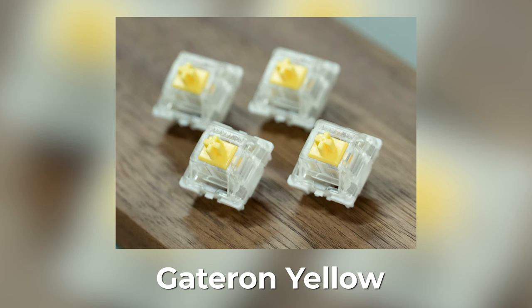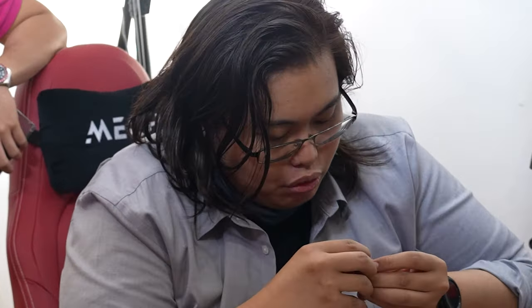What switch is in this? These are regular Gateron Yellows — not Pro Yellows. These are definitely stock, not lubed. Zero lube.